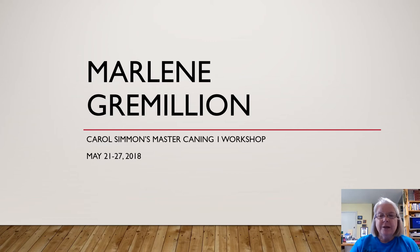Just a brief presentation saying thank you to the International Society of Experimental Artists for honoring me with your very first scholarship. I enjoyed taking this workshop from Carol Simmons, the Master Caning I workshop. I learned so much, so I wanted to share with you sort of what I did.